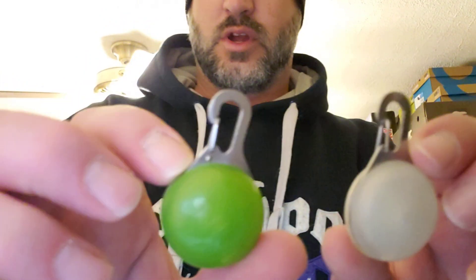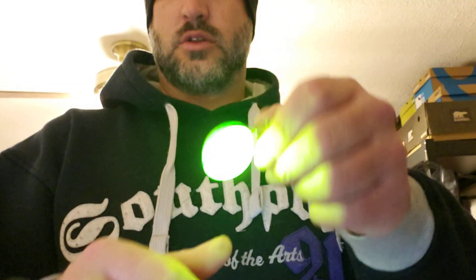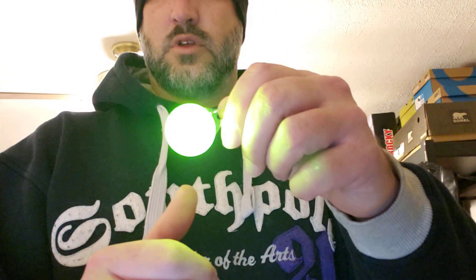Hi guys, welcome back. Today I wanted to do a quick review on the Night Eyes Spotlit collar light. I have two of them here — a green one and a white or clear one. You just put these on your dog's collar, on a little D-ring or whatever, and click it on. It lights up; you have a flash and a solid mode. You squeeze it once for on, twice for flash, and again to turn it off.